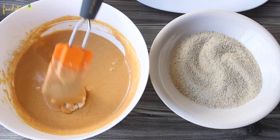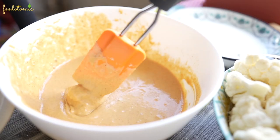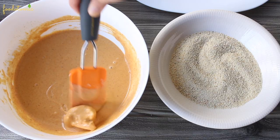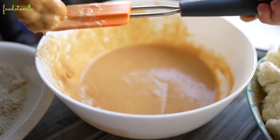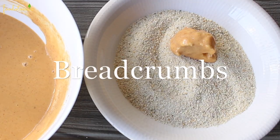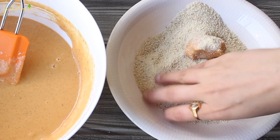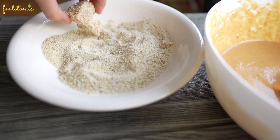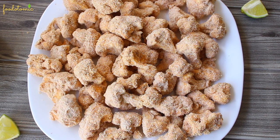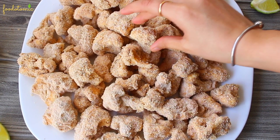I prefer to do it one floret at a time but you can totally add all of them to the batter and coat. Make sure that the excess batter is dripped out and then add the floret to the breadcrumb mix. I am using gluten-free breadcrumbs but you can use your favorite ones. Use the dry hand to coat the battered cauliflower with breadcrumb. Repeat the same for the rest of the cauliflower florets.